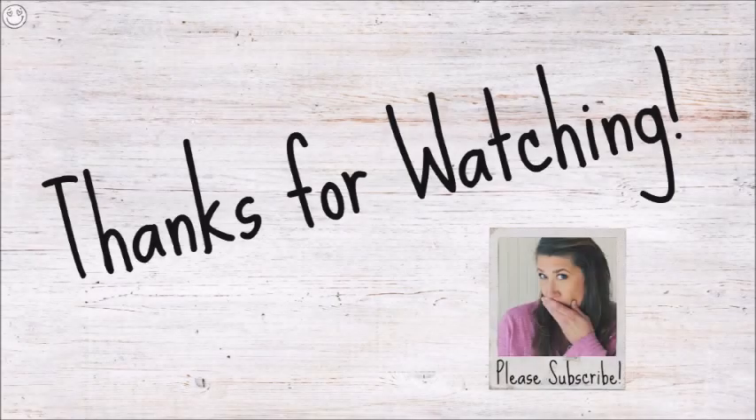I hope you enjoyed today's project and I will see you again soon in my next video. Bye now!